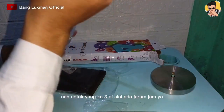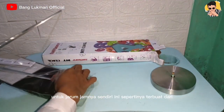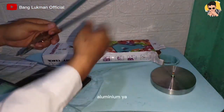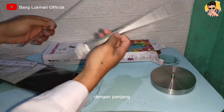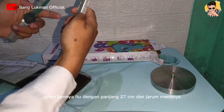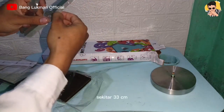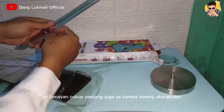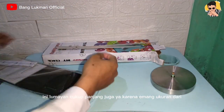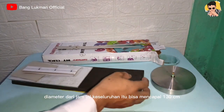Untuk yang ketiga disini ada jarum jam ya. Untuk jarum jamnya sendiri ini sepertinya terbuat dari aluminium, dengan panjang jarum jamnya itu 27 cm, dan jarum menitnya sekitar 33 cm. Ini lumayan cukup panjang juga ya, karena memang ukuran diameter dari jam ini keseluruhan itu bisa mencapai 130 cm.